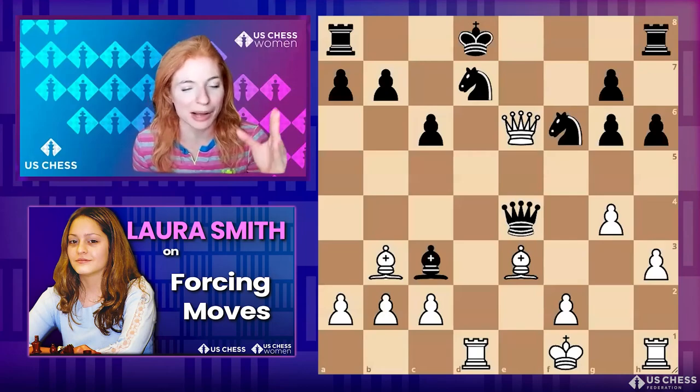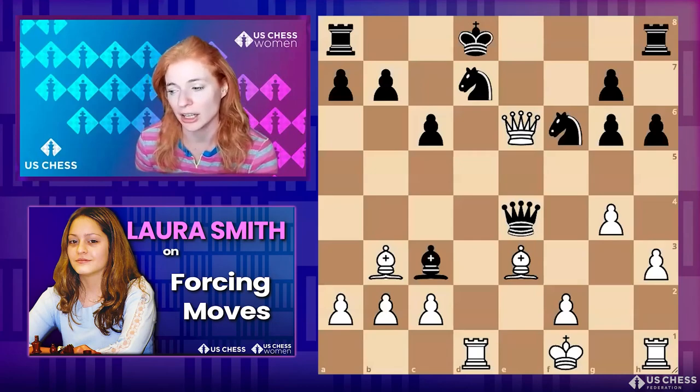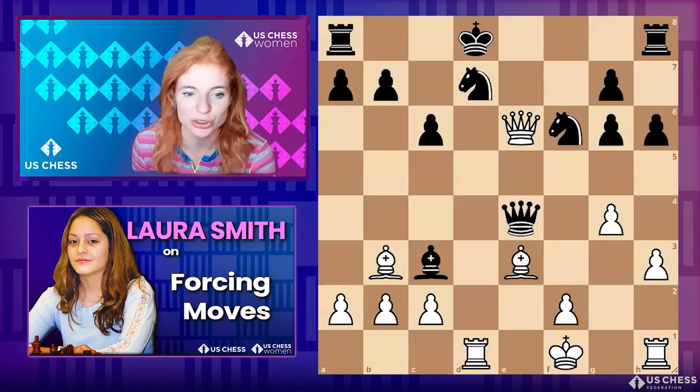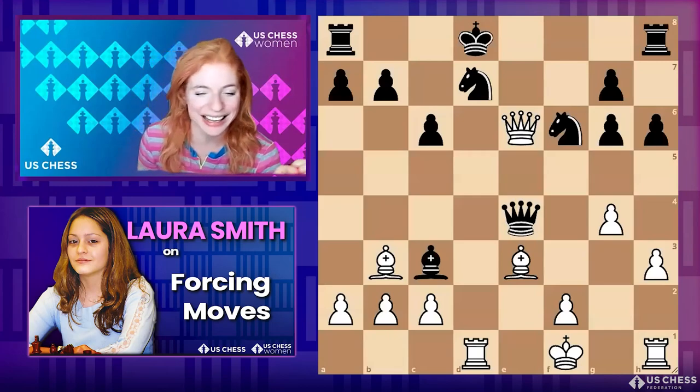Don't forget that there is going to be a blitz mini-tournament — just three rounds — at the end of the session, and we are going to have a few course giveaways to people who play in it. So you'll get a chance to see Laura's course if you haven't already.